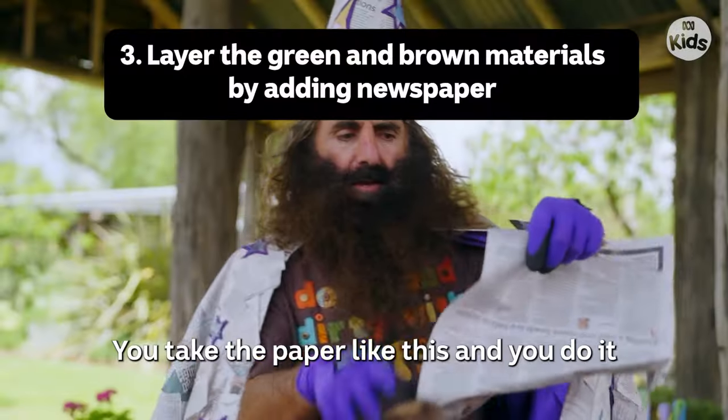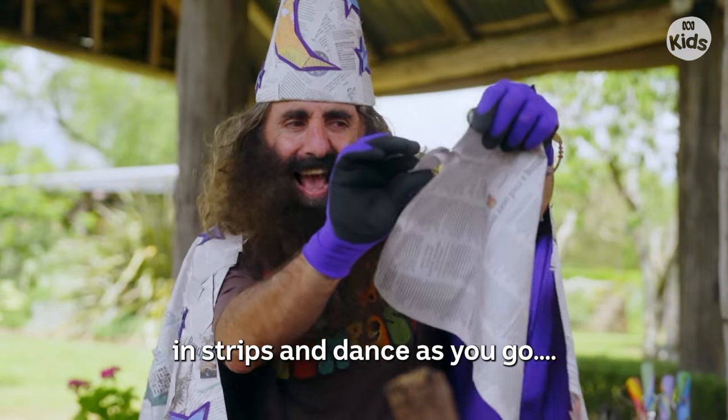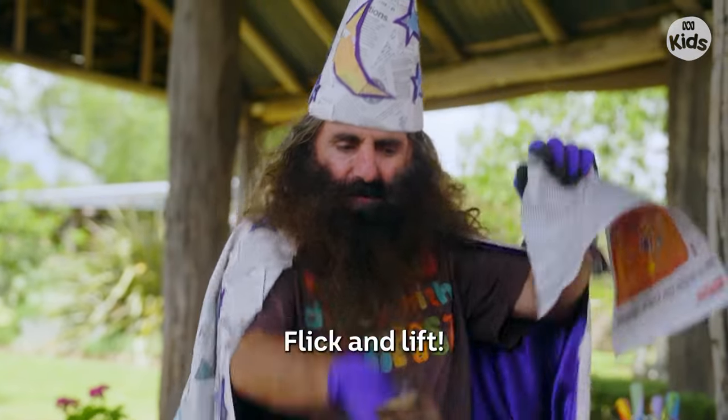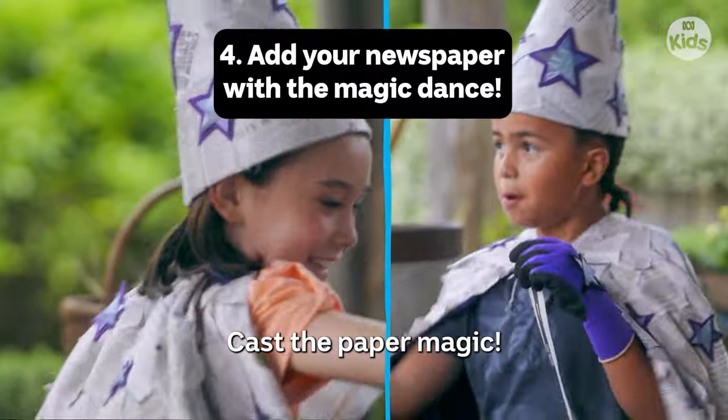How about some cardboard and some newspaper? Take the paper like this and you do it in strips. And dance as you go. Flick and lift. Come on, wizards. Cast. Cast the paper magic.